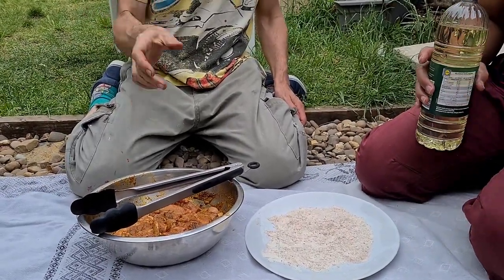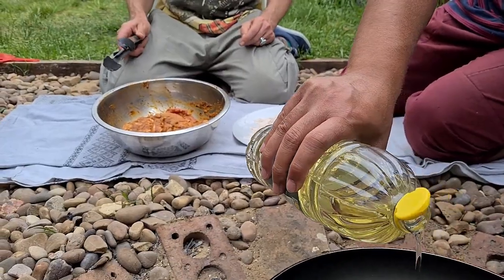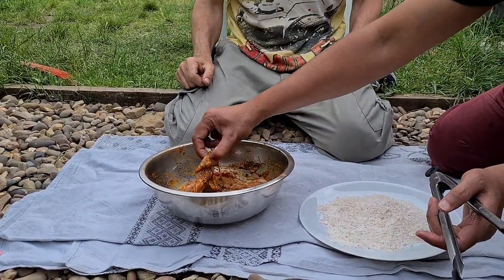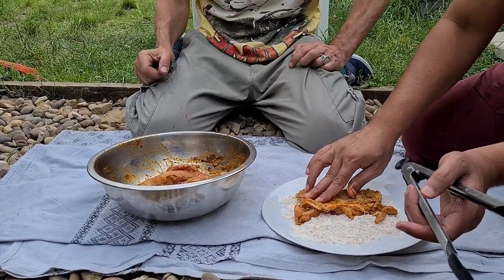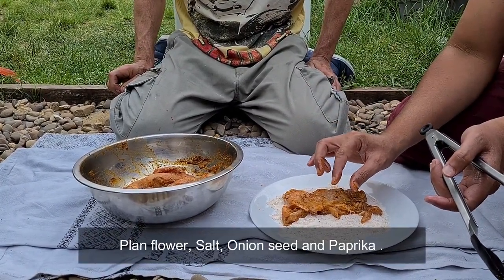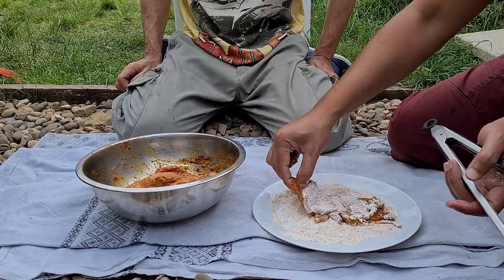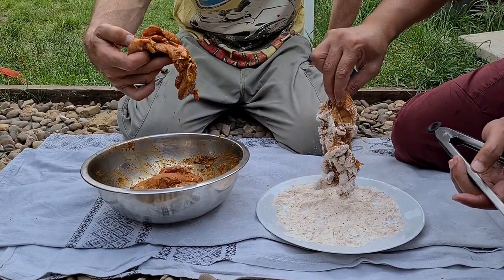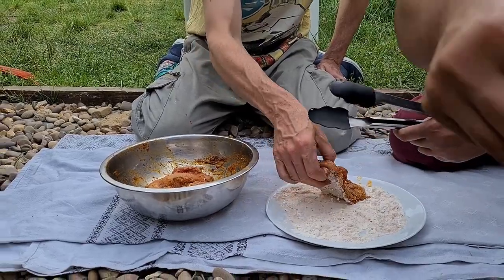After 20 minutes of marination, we are back and the pan is on the fire. We are just going to put some oil — not too much because we just need to shallow fry. Our chicken is marinated and we just want to lightly dust it with plain flour. The flour mix has a little bit of onion seeds, salt, and a little bit of paprika just for taste. Just dust both sides, shake a little bit, and straight into the pan.